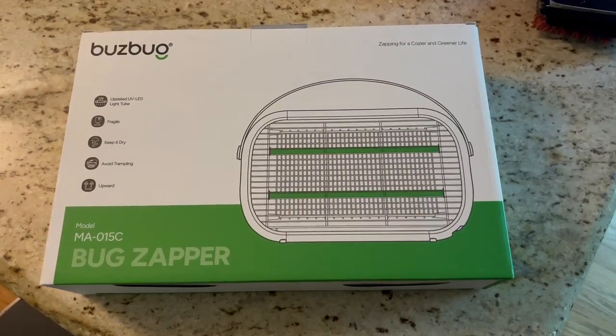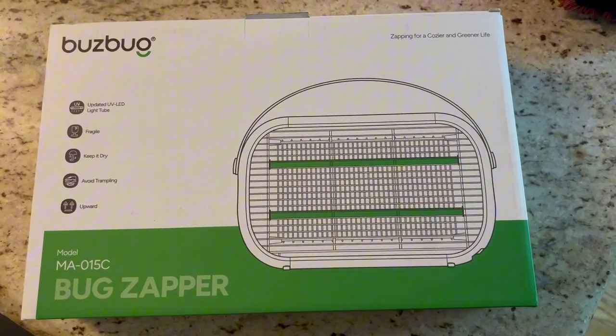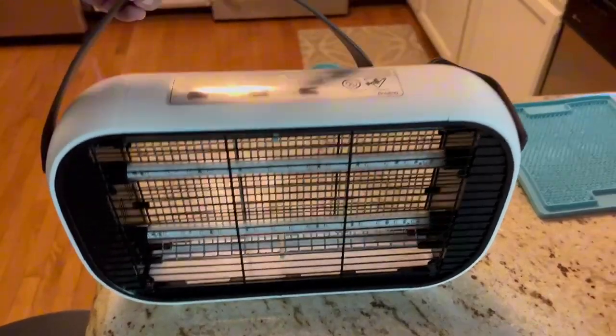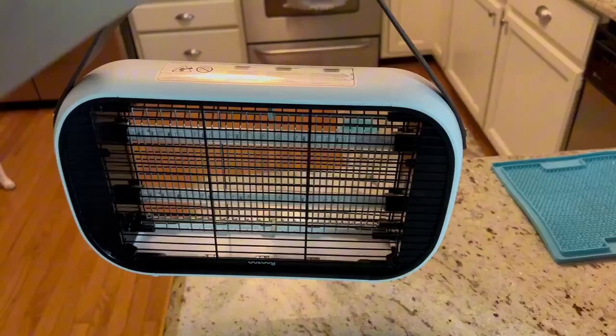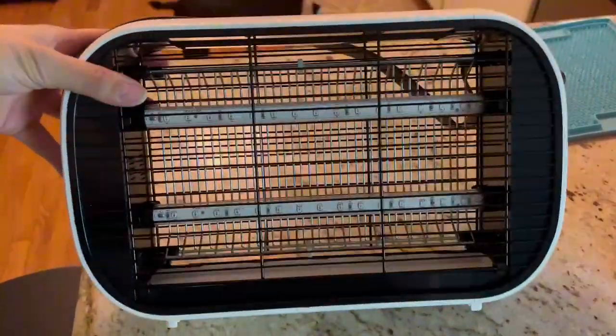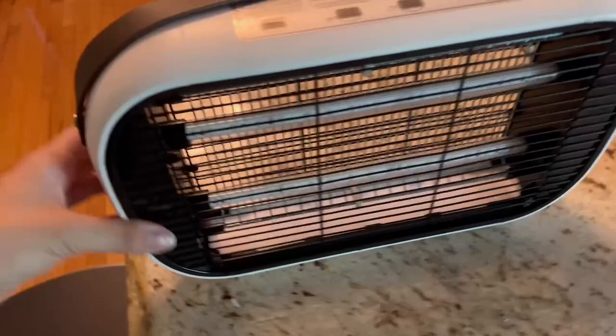I am so excited about this bug zapper I got from BuzzBug — it is their rechargeable portable option. I really liked the idea of this because it's large enough that it's still going to have the same effect as the ones with plugs, but I can easily just take it inside, outside, and move it around with me.